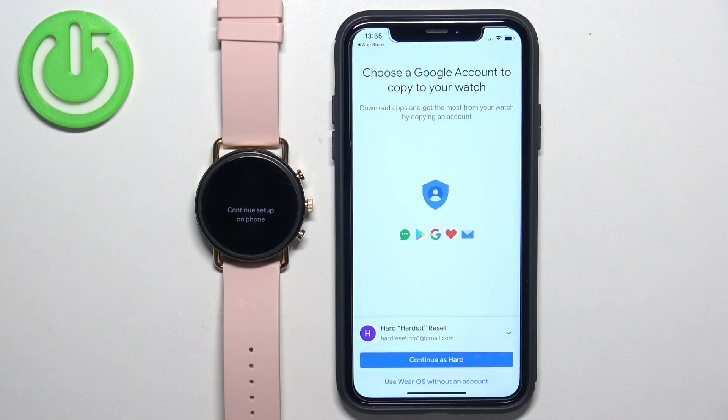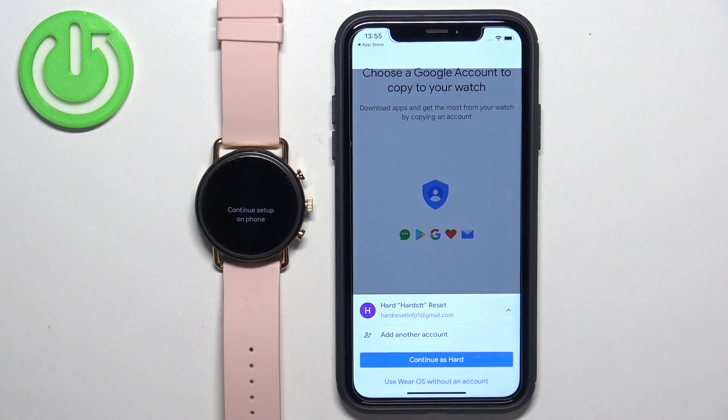Here we can copy a Google account to our watch. Basically, if you want to use the Google services on your watch like Play Store, Gmail, and stuff like that, you need to copy a Google account to it. If you don't care, you can tap on 'Use Wear OS without an account'. And if you need it later, you can also do it later. To copy the account, tap here to open the list of accounts, select the account, then tap on Continue and enter the password to confirm.